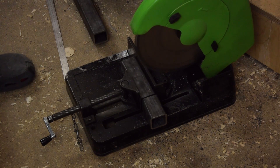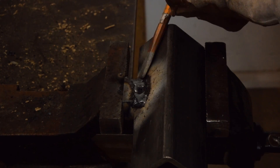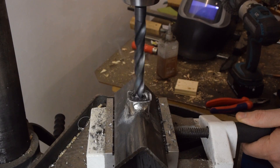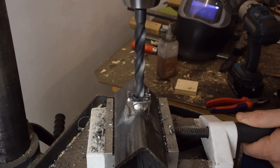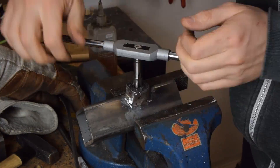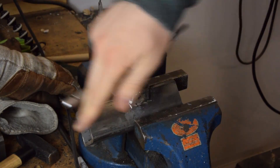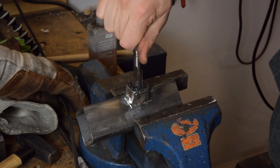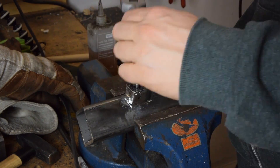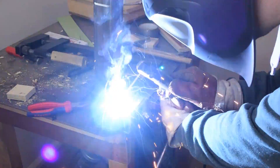The table is gonna be height adjustable and held in place by a knob, so I'm adding this block to give the threads of the knob something to bite into. I like to put these knobs into the corners, which keeps the pieces that they are clamping down on from rocking. And the piece that's gonna hold the table gets welded onto the main piece of tubing at a right angle.